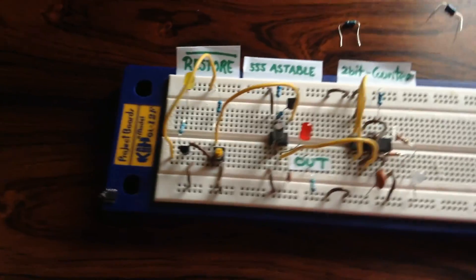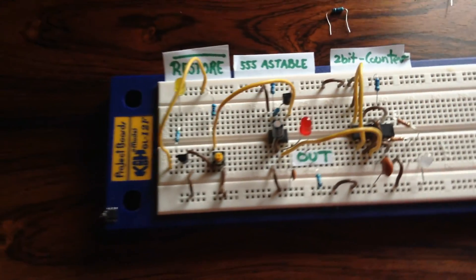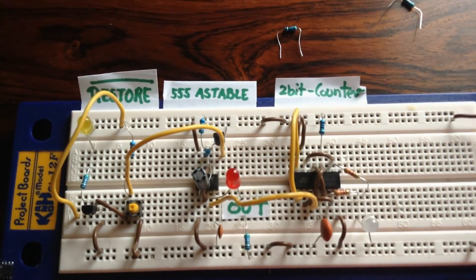Hello, welcome back. I have received the 74LS74, and you can see there it's configured as a 2-bit Ripple Binary Counter. So let's switch it on.